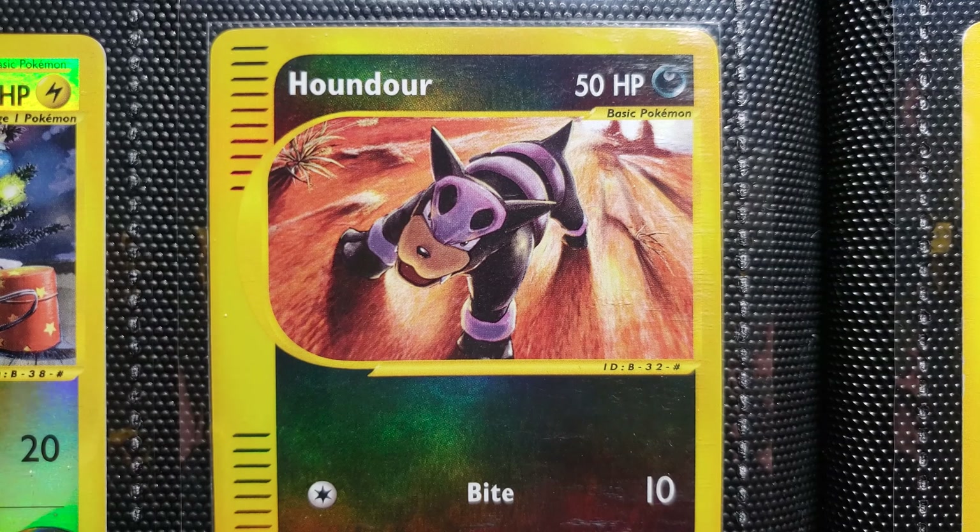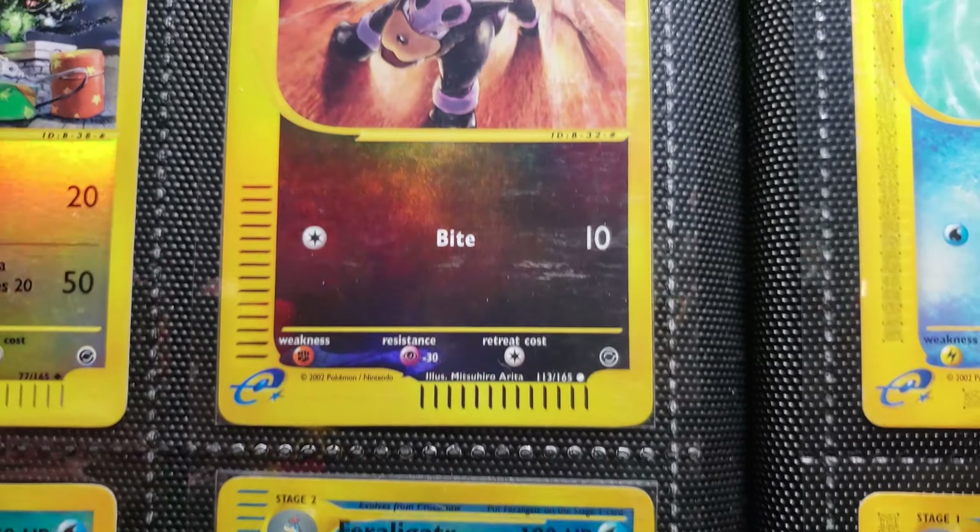Houndour — look at those shadows. So cool, that is just an awesome illustration there. I wish the foil stood out more, but it is there. So good.